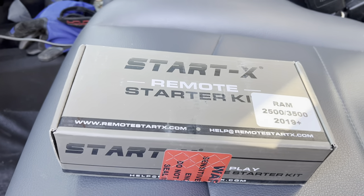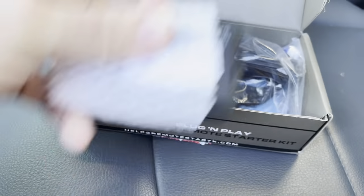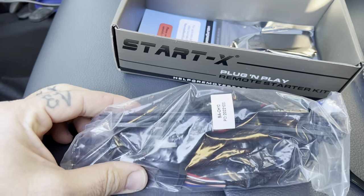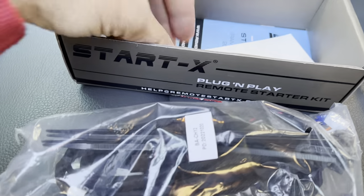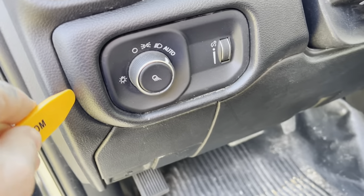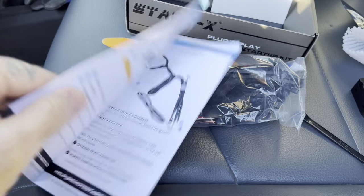When you get it, open up the box — you've got your little control box, your wiring harness, your USB which is for the programming side of it, a body panel tool for popping off your panels, a sticker if you want to put it on, and your instructions.